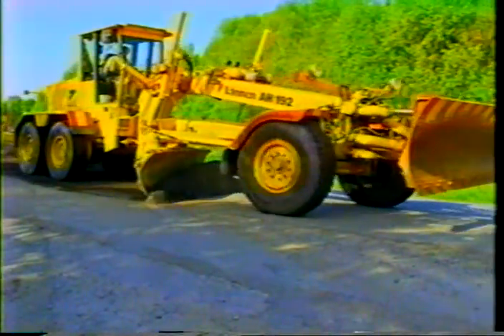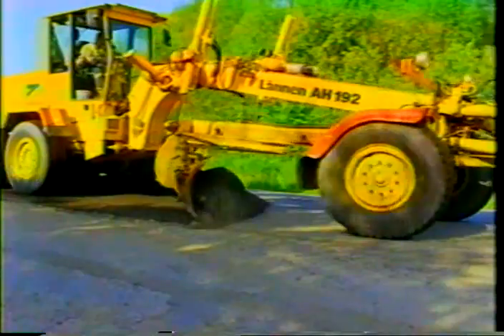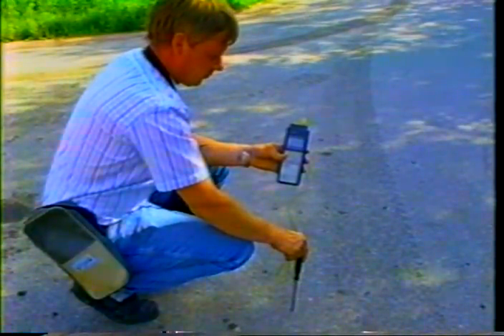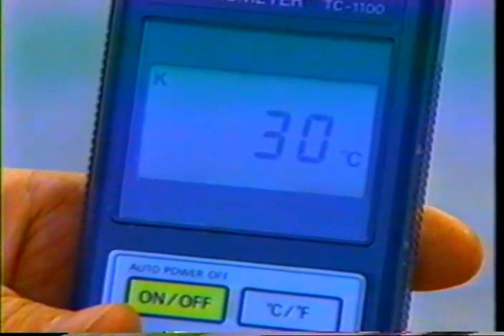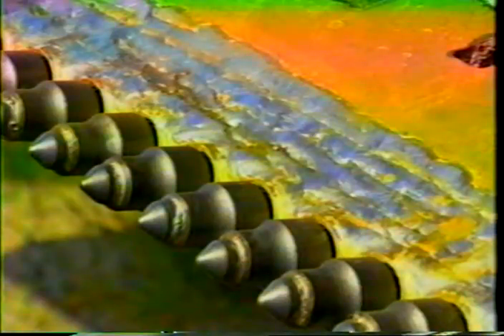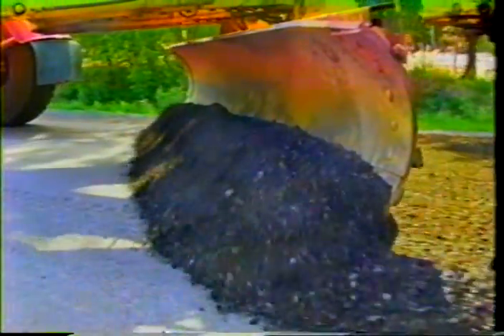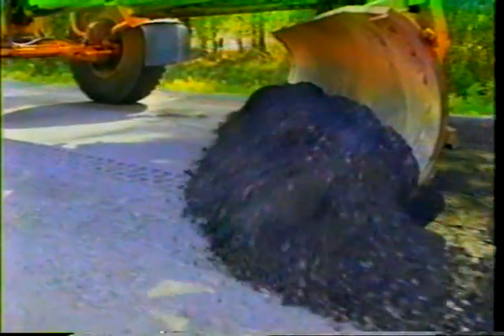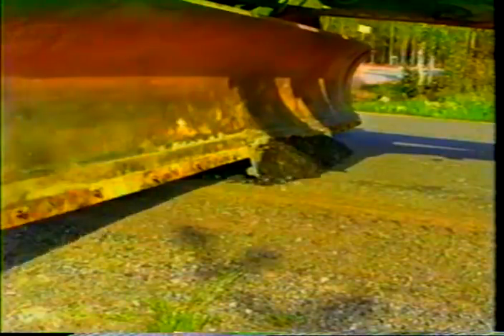A tooth blade is also excellent for milling oil gravel. For milling, the temperature of the road surface should be at least 15 degrees Celsius. Teeth with pointed tips are used for this purpose. The whole width of the moldboard can be used for milling if the temperature is high enough and the surface material is soft. At lower temperatures, only one mounting plate is used for the moldboard. The working width can be adjusted easily by adding or reducing the number of teeth.